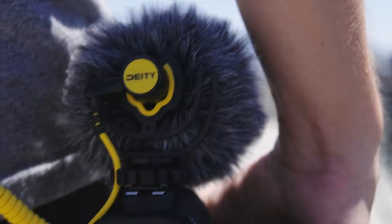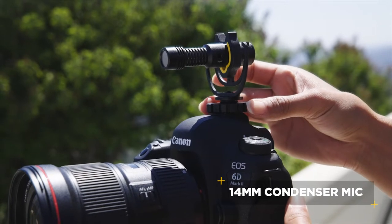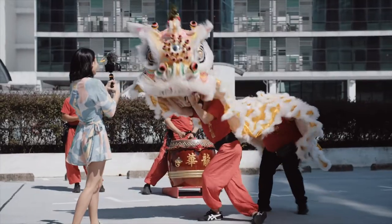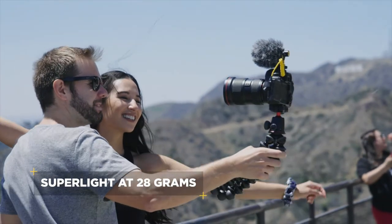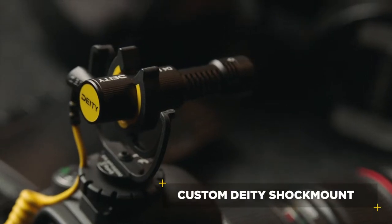Its 14 millimeter condenser capsule captures crystal clear audio wherever you point it, and at a mere 28 grams, it'll never slow you down no matter where your set takes you.